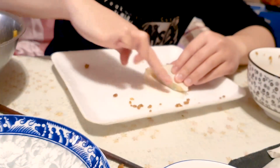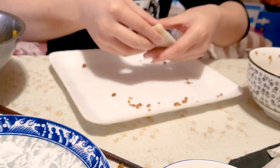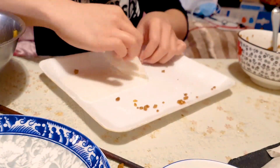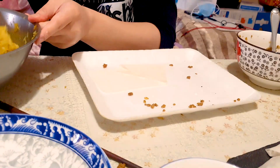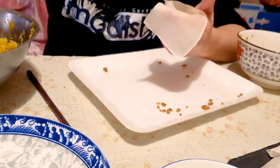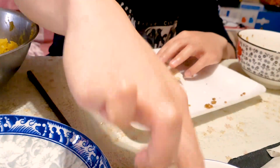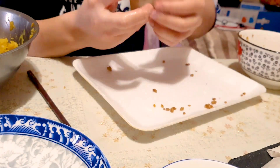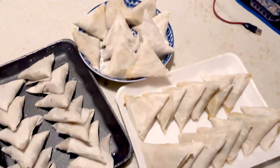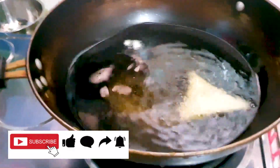Here you can see me wrapping my samosa. We bought these samosa skins or samosa pastries from our local supermarket, and there are many ways of wrapping a samosa. This is one of the traditional ways where we form a pocket at the bottom and then it closes with one or two folds. We also prepared some cornstarch water to seal it, and as you saw we made quite a few samosas.